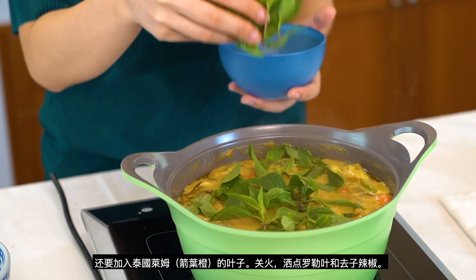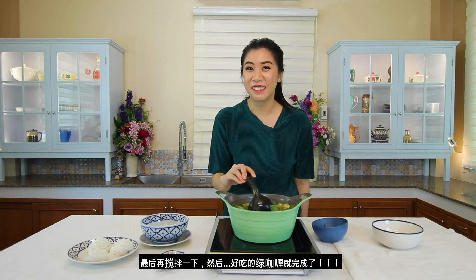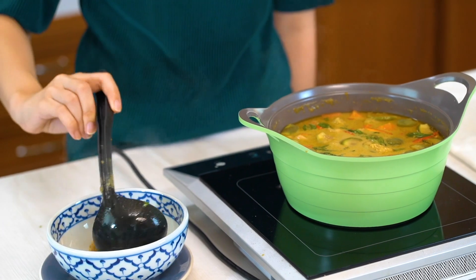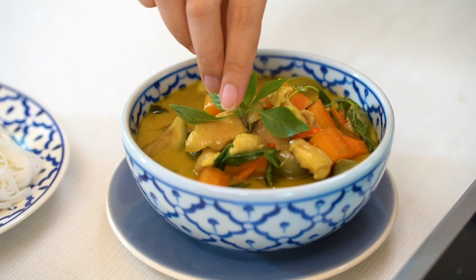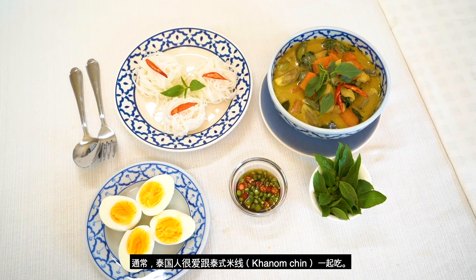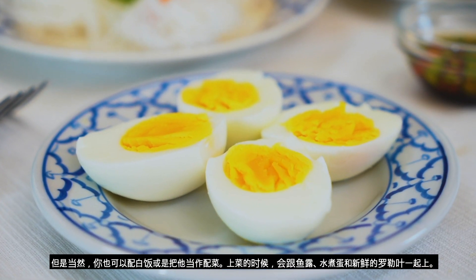And together with deseeded spur chili. And that's it — my green curry is ready! Normally, people in Thailand love having green curry chicken with rice noodles, or what we call in Thailand as khanom jean. But you can also have it with rice alongside other dishes. It's usually served with fish sauce, hard boiled eggs, and extra fresh basil.